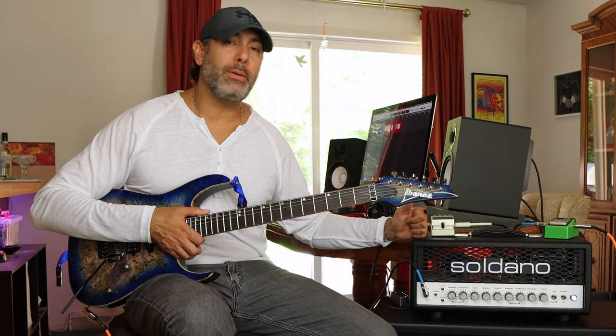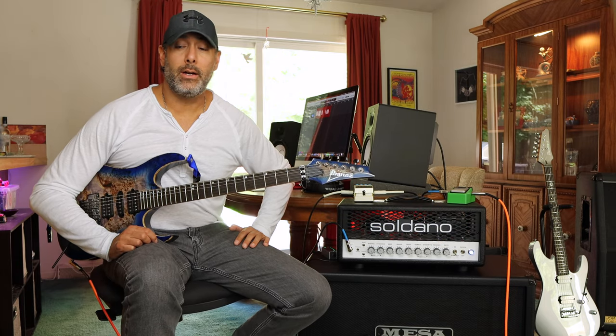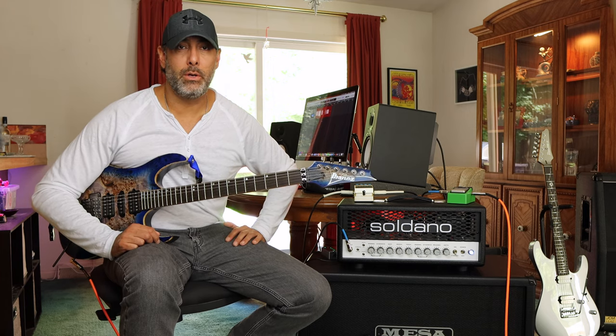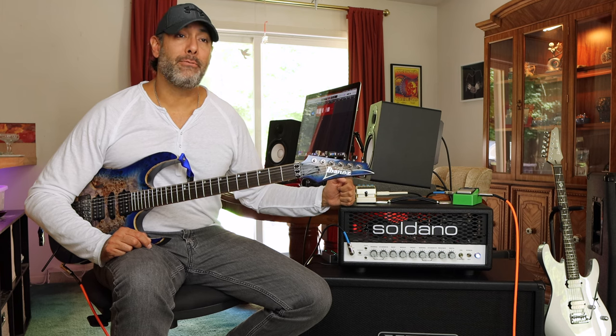So there you go — the SLO30 by Soldano. This thing sounds great and quite honestly, I couldn't ask for more. It really does deliver the 70s, 80s, 90s, and 2000s type tones that you're looking for. It's not for the modern, super tight, super percussive rhythms — that's something else. But anything else, this thing can do, and I'm having a lot of fun with it.